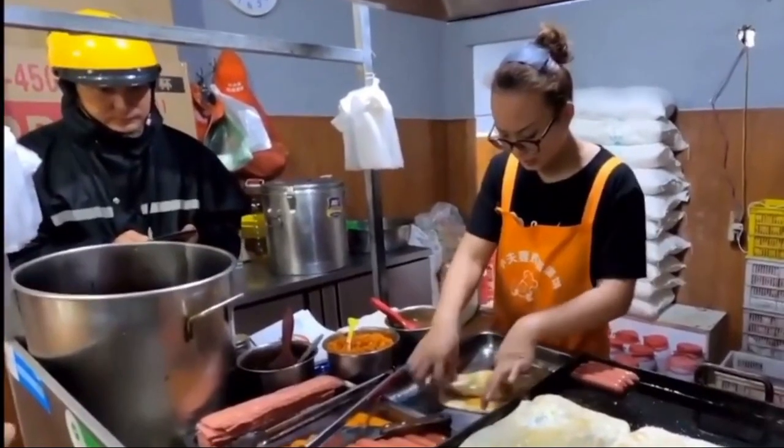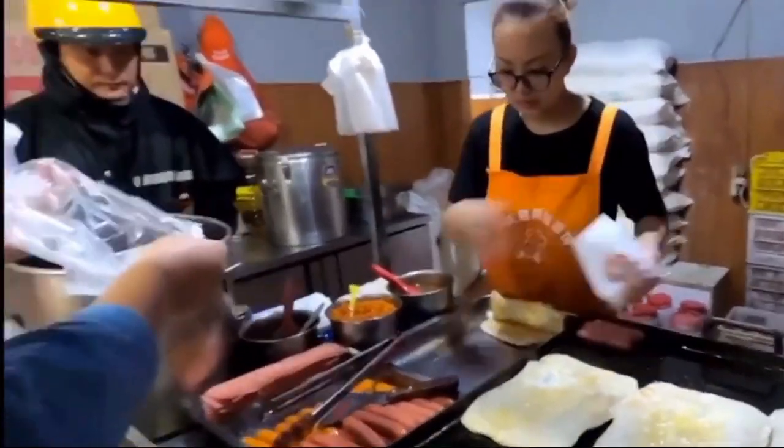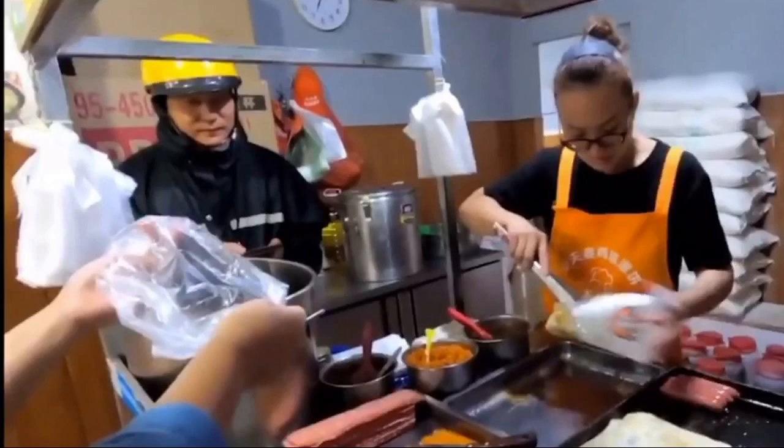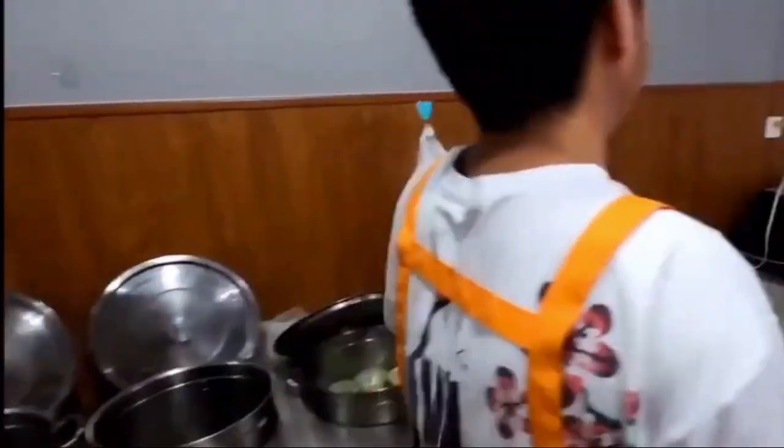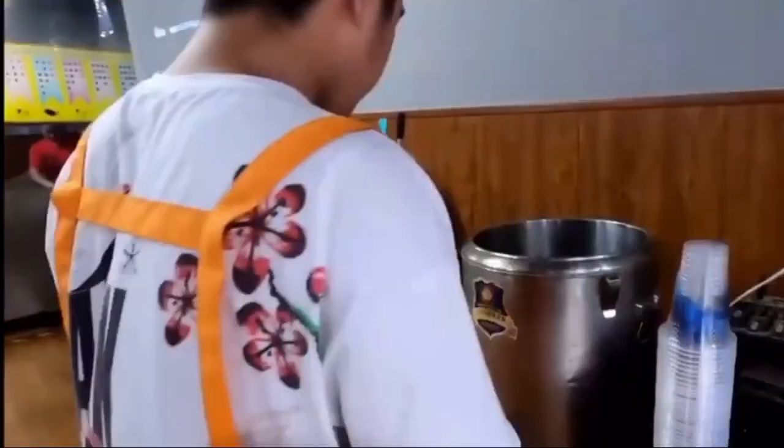This is very tasty. There are also mayonnaise and ketchup. This recipe is very tasty.